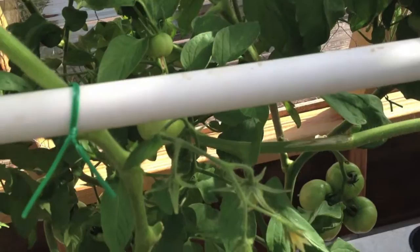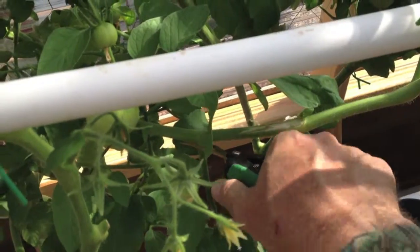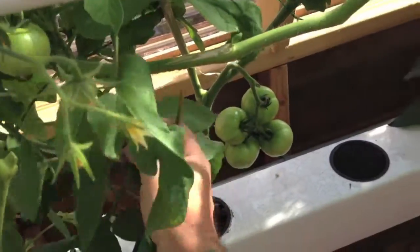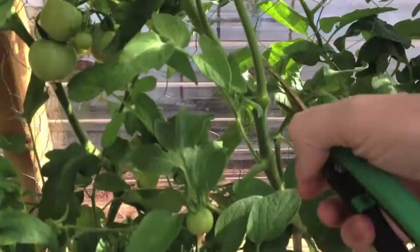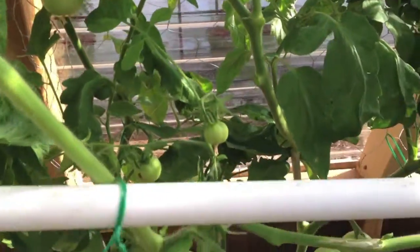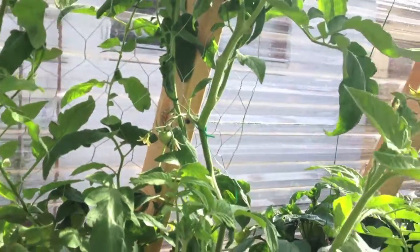Something like this will probably not produce any flowers. And then there's a sucker in here that's starting to grow — just snip it off and give it a little more room so it's not overshadowing other plants. That one's coming from way over here, so it has room to grow and concentrate all its energy on the fruiting and the main vines.